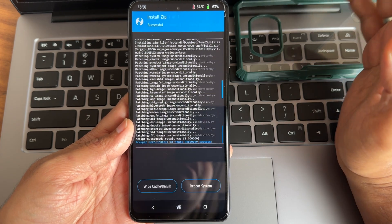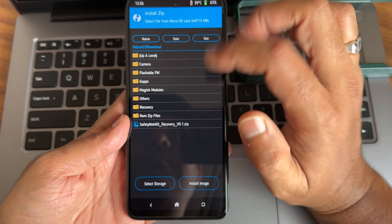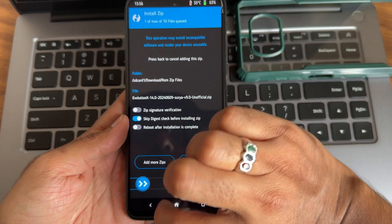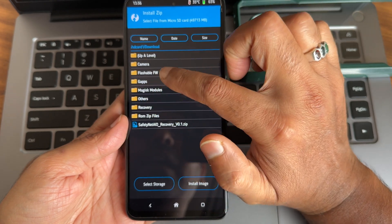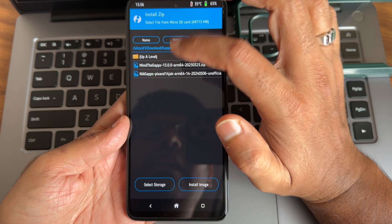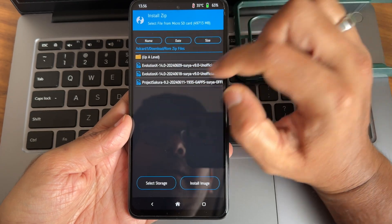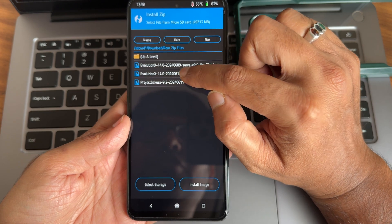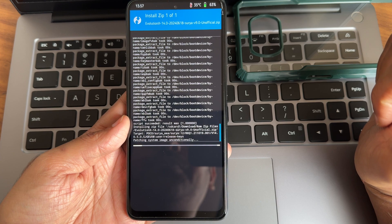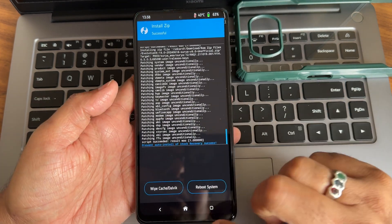Select the firmware and confirm to flash — it will take some time. Firmware is very important. Now select the ROM zip file. Sometimes it will be a vanilla build, in which case you need to flash GApps separately — either MindTheGapps or NikGapps. As of now I will be flashing the GApps build: the Evolution X June 18th build. Confirm here to flash the ROM and wait until it gets flashed.